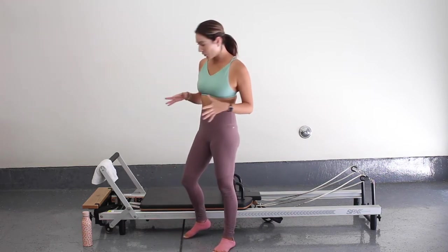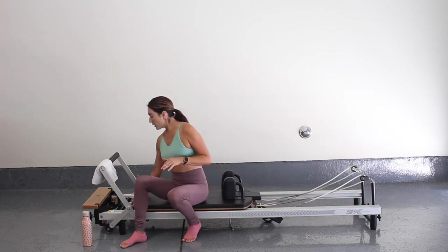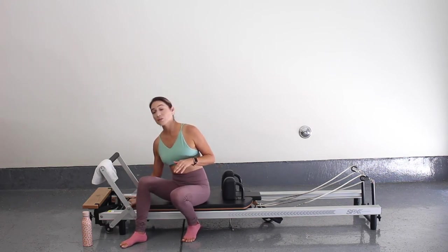We're just going to use a reformer and let's start with three heavy springs. For me, I'm going to put three red springs on.